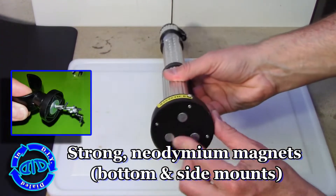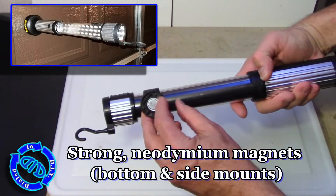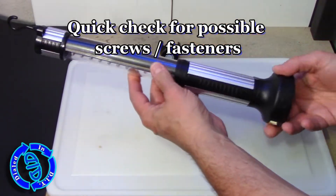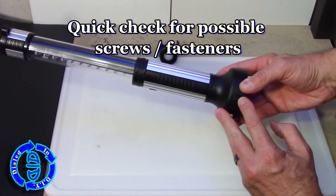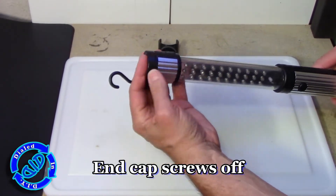If for no other purpose, this light would be great for salvaging the strong neodymium magnets that are on the outside. There are three strong large ones on the bottom and one on a detachable holder on the side. Either way, those would make great parts for other projects — but let's not stop there.